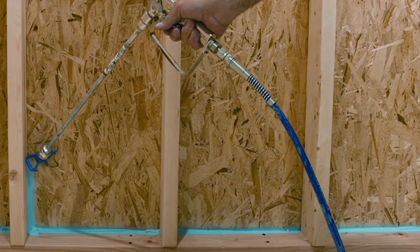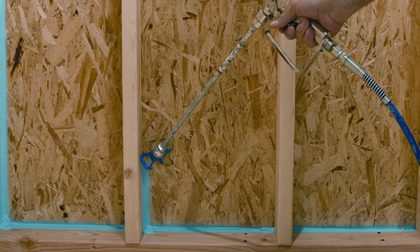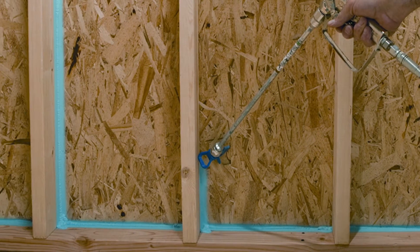We go around the doors and the windows and seal them off with a foam. We do the corners, we do any penetrations that go up through the attic.